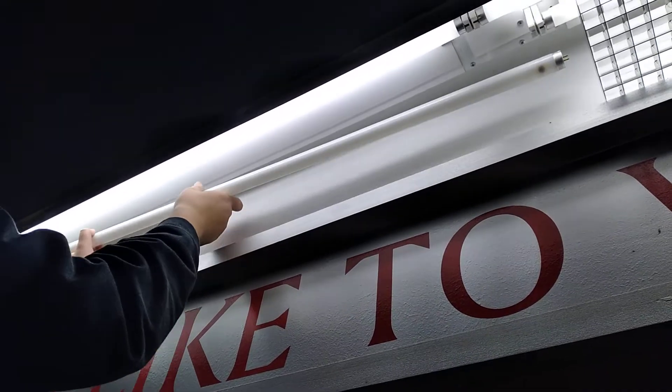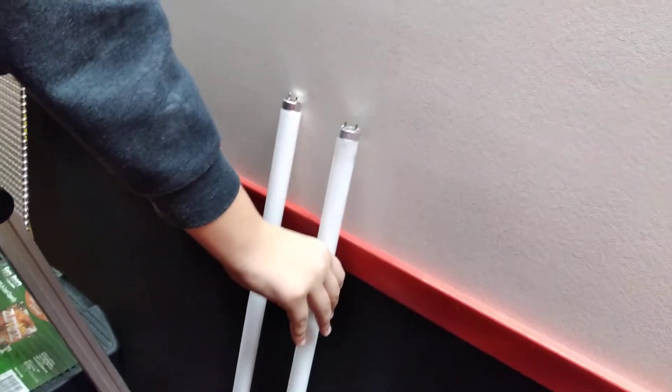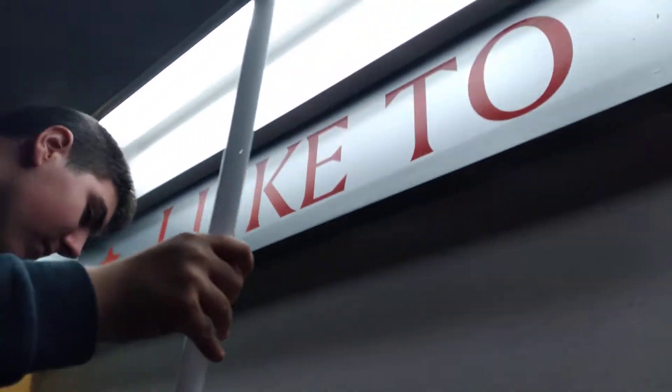He's now taking the burnt out lamp out. Now he's grabbing the four foot brand new lamp.